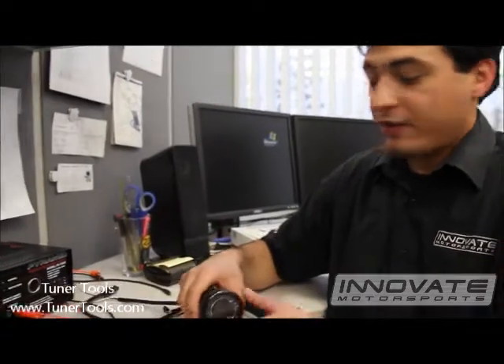Hi, my name is Felipe with Innovate Motorsports and I'm here to show you how to calibrate an MTXL. First thing you want to do is wire up the MTXL per the instructions, but do not put the sensor in the exhaust yet.